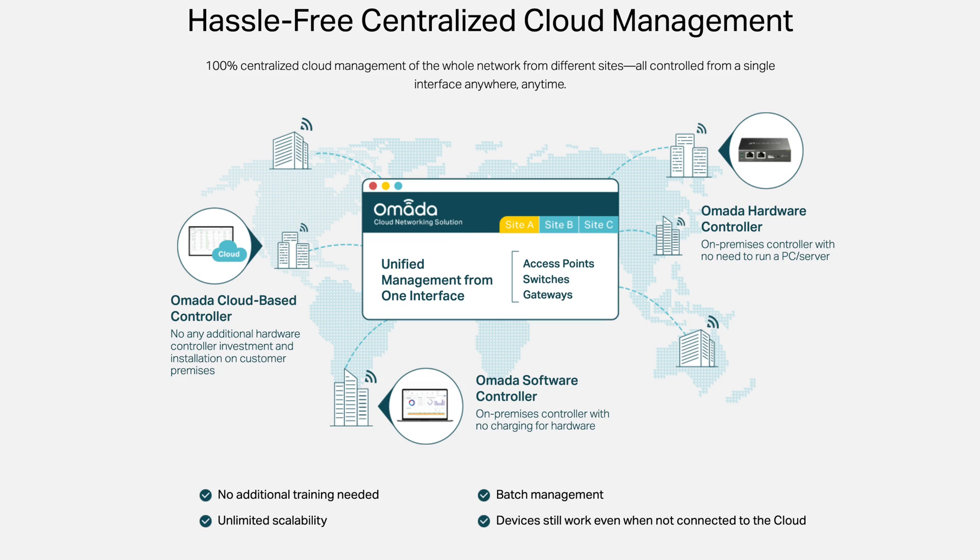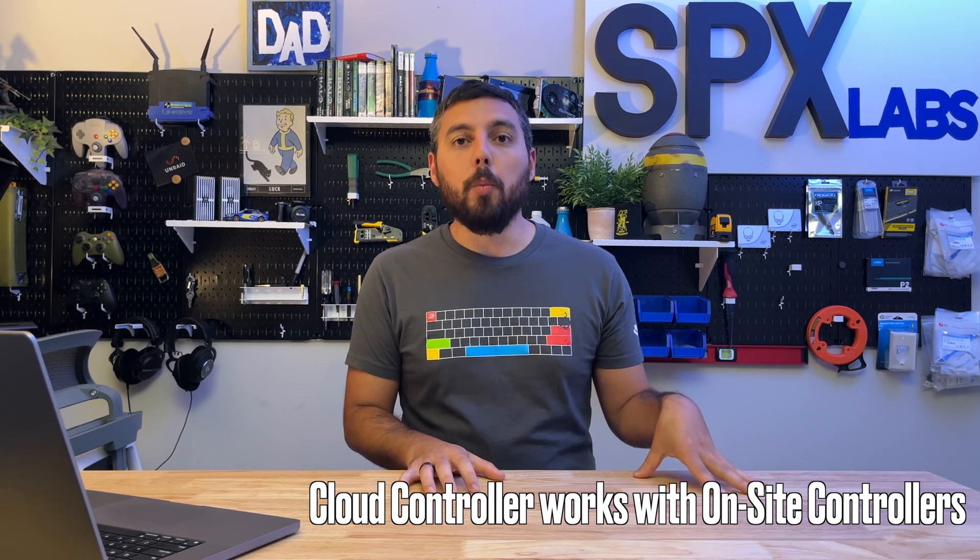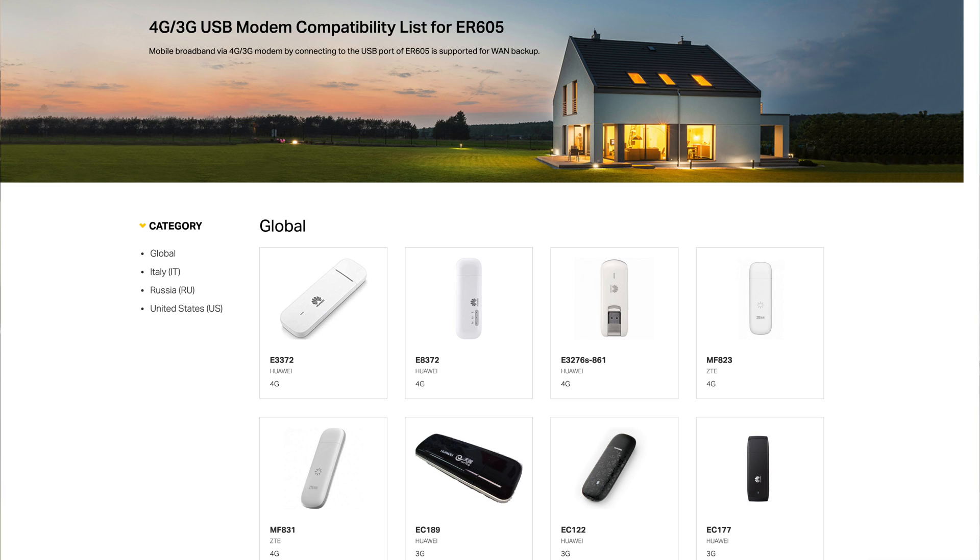Finally, we have the cloud-based controller. I think this is the worst option for home lab or home users. However, if you have failover internet — where if your primary ISP goes down you have a second ISP — it could be appealing since you'd have near-constant connectivity. The downside is that in a regional outage, if all providers are down, you can't control your network since there's no on-premise device. Most people use LTE-based ISPs as failover, which are rarely both down simultaneously, but overall the cloud controller isn't really targeted for home use.